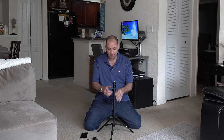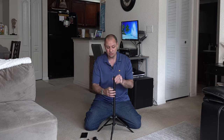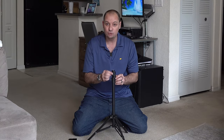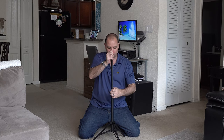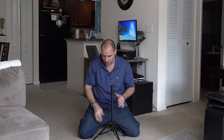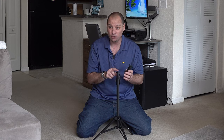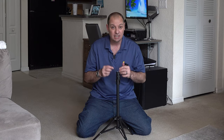Let me show you how to put your attachments on and adjust the height. We've got our tripod with the selfie stick already inserted and tightened down. You have two tabs on the sides — that's how you adjust your telescoping sections to different heights. We'll leave those down for now while I show you how to put the attachments on. You can screw your cell phone adapter directly onto the quarter-inch screw at the top of the selfie stick, but then it will be fixed looking straight ahead with no adjustments.